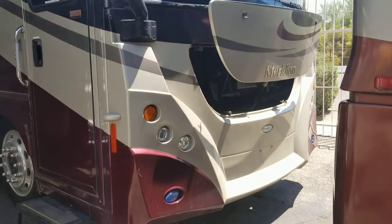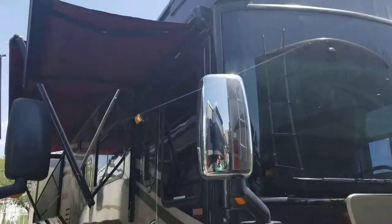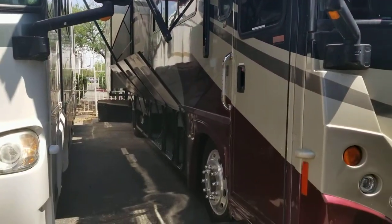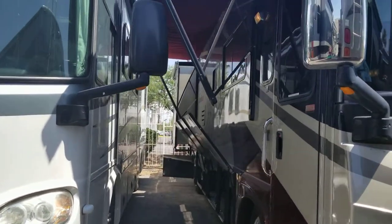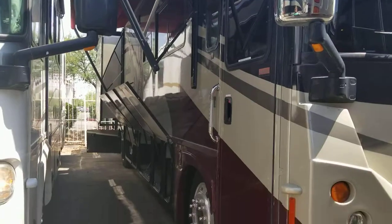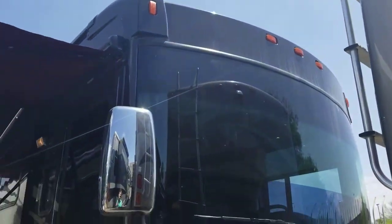Here's another video walkthrough of a 2008 Itasca Meridian 37H. Sorry about how tight it is — I won't be able to step back and get you a full look at the coach, but we'll still be able to look at the whole exterior and whole interior. Let's start outside.